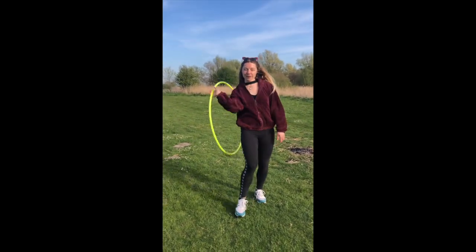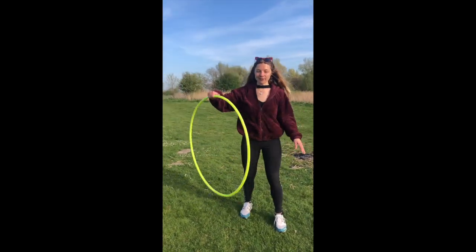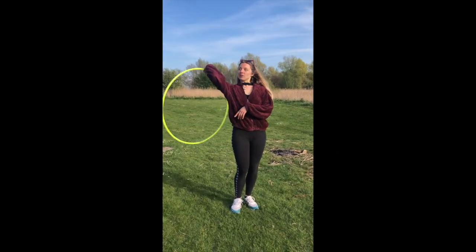And from here, if you want a little bit more intense variation, what I sometimes like to do is instead of doing it at hip level, lift it up and do it up high.